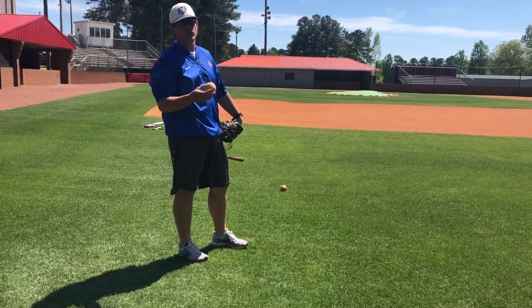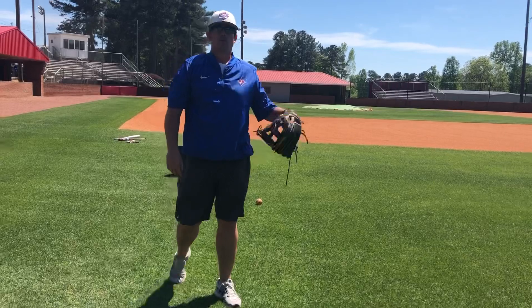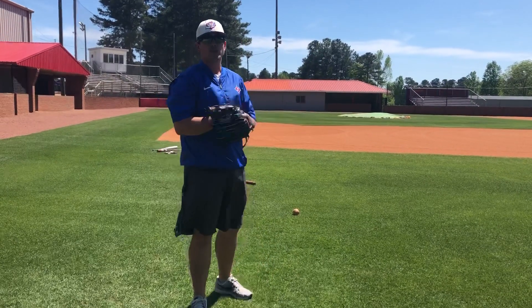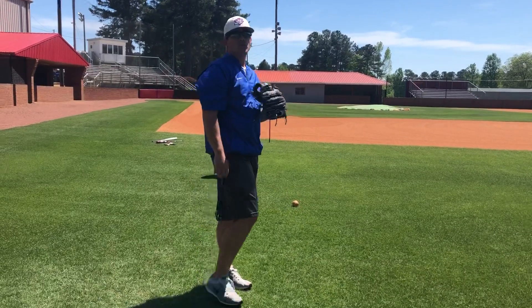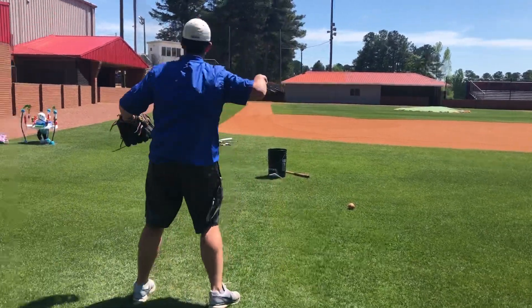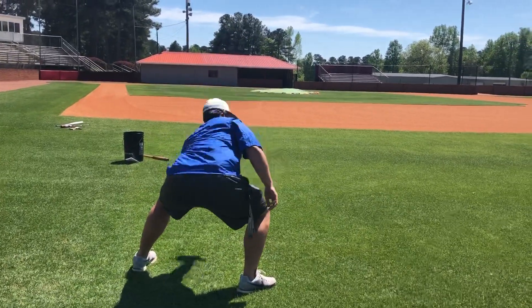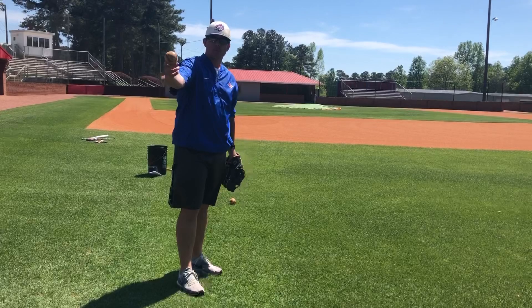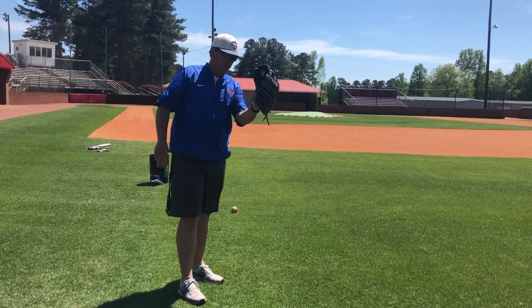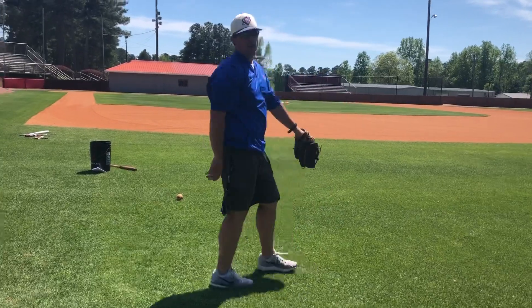Also infielders, when you receive the ball you're gonna do one receive where you catch and tag, and the next one you'll catch and relay. On the tag, you don't want to go get it — let the momentum of the ball work. Catch it out front, pop tag. Then the relay looks like this.